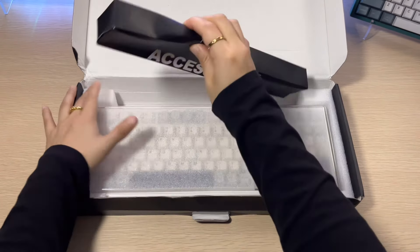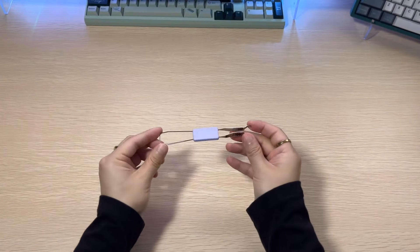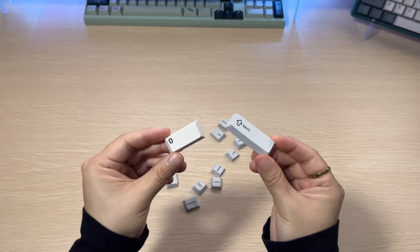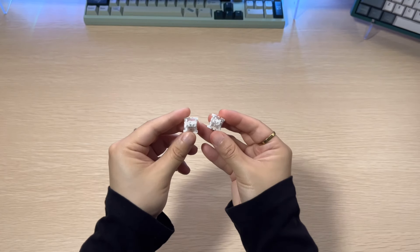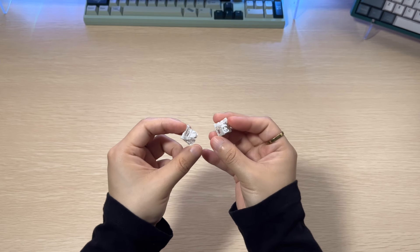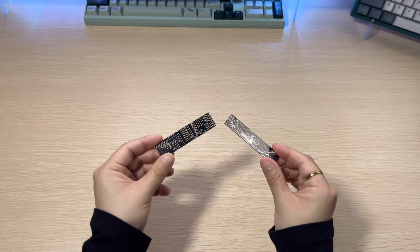Without any further delay, let's get right into the unboxing. We have our usual accessories such as a keycap and switch puller, a Type-C cable, extra keycaps, as well as extra switches. The switches on this board are Yunzi's very own milk linear switches, but I will talk more about them in a bit.